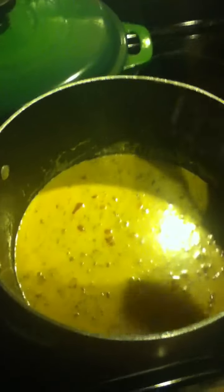Hey y'all, really quick — this is not a complete cooking tutorial, but I just want to share with you guys how I make my nachos when I want to have a cheat day, cheat week, or whatever you want to call it. I'm really craving nachos, so it's very simple.